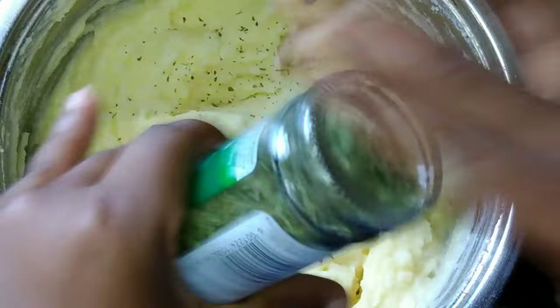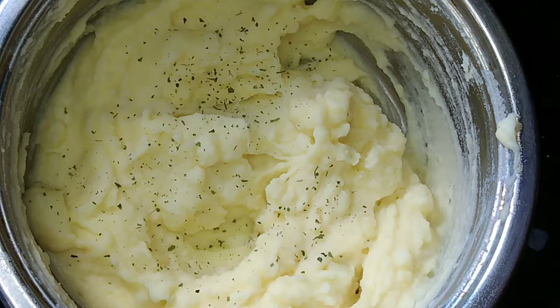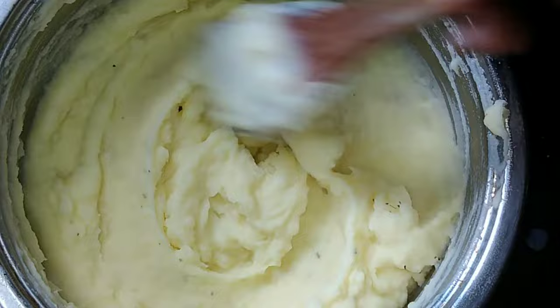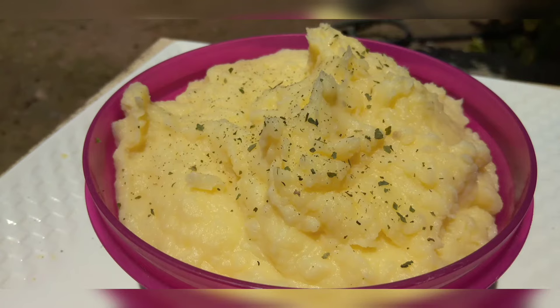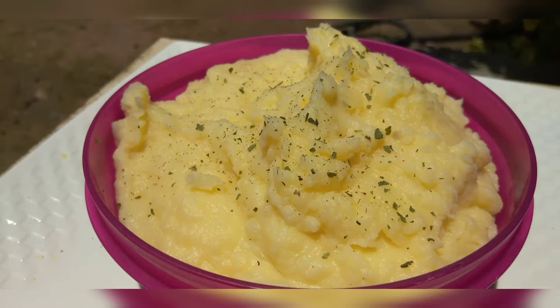You can add parsley just for the color. You don't need to add parsley, but you can if you want to be extra like me. I hope you guys enjoyed it and I hope this was easy for you. Until next time — don't forget to like, subscribe, and leave a comment below. Thank you guys, I love you!